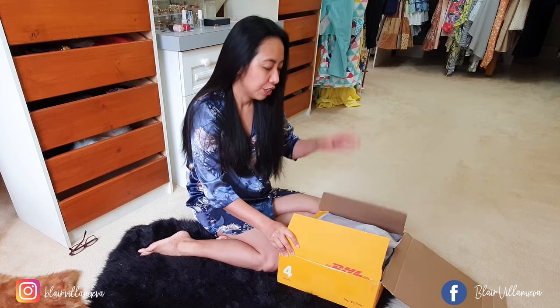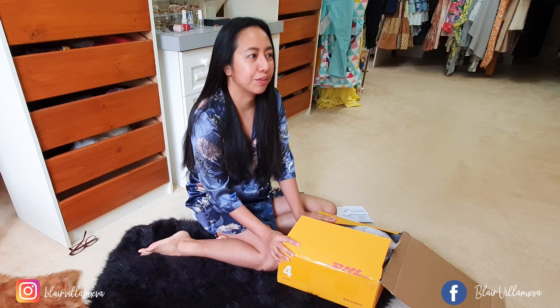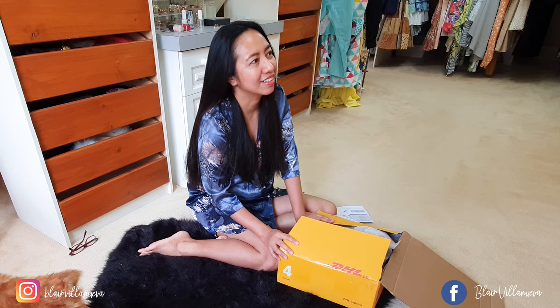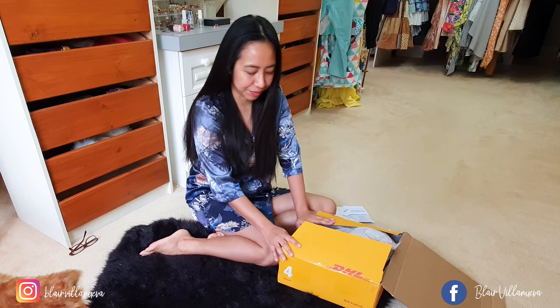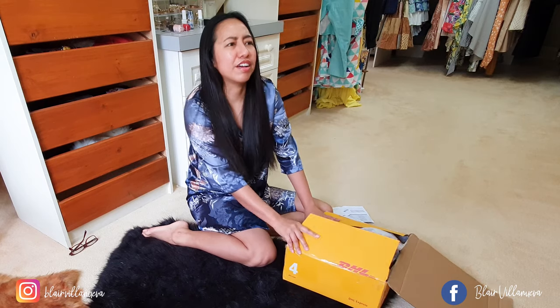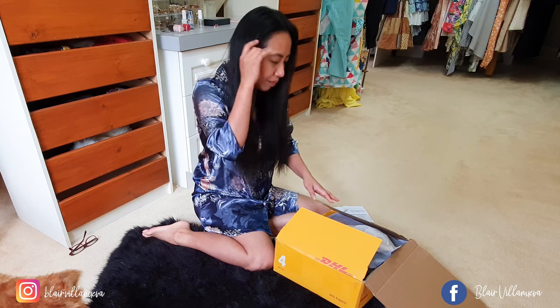In this box I ordered a few items, mostly cute shoes. I got inspired by cute shoes from the Dolce & Gabbana fashion week. Since I can't afford Dolce & Gabbana, I decided to look for an alternative. There are a lot of cute items on YesStyle.